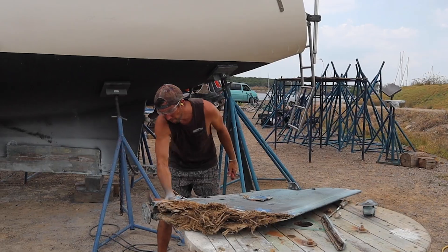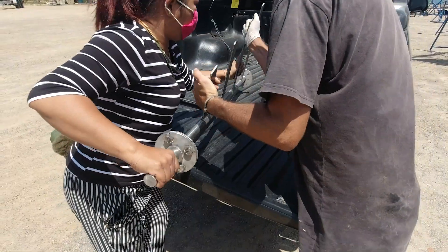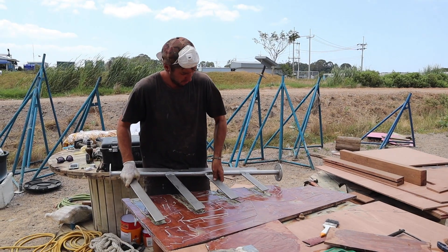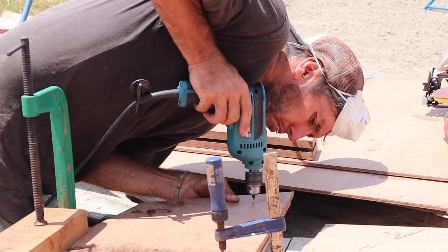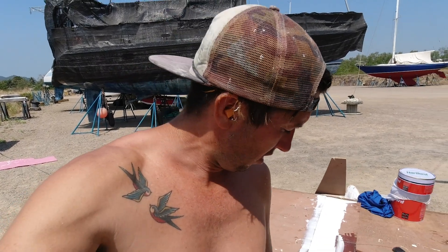Ever so carefully I dissected the old, beat-up, bent rudder to copy the construction design. With a new stainless rudder staff made and delivered by a happy Thai fabricator, I've been busy cutting, grinding, and screwing the plywood core to build the general shape of what will be our new rudder. I've finished gluing together all the bits of ply to build up the actual size of the rudder. It's a little bit thicker than the old one and a little bit heavier because I've built it more solid, but I think that's a good thing for Nanji.